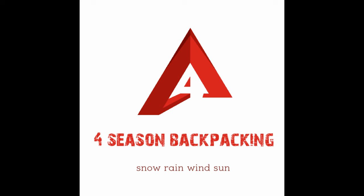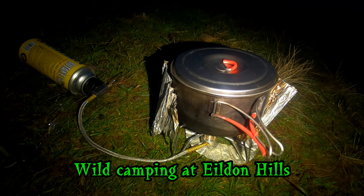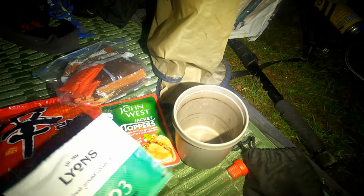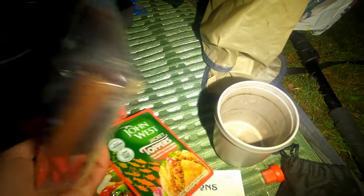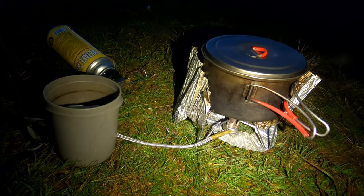Hello folks, welcome to Four Season Backpacking. Please subscribe for the latest outdoor adventure videos. Morning folks, I've just got some water on the boil because I'm about to make a coffee with my favorite coffee bags, as you'll know if you've seen my videos. And I'm going to have some noodles - my favorite noodles with some John West tuna. I've got my organic brown sugar in here.